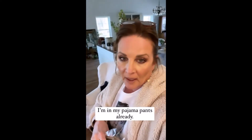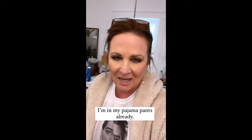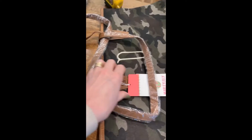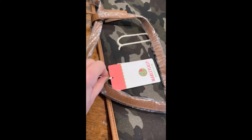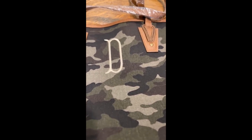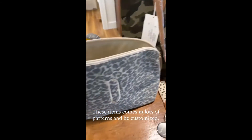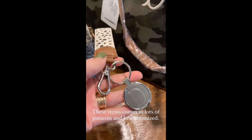I shared my order from Marley Lily the other day and it just came in. Marley Lily is a website that has lots of little gift ideas — you can get them customized. I got a D on this tote and you can get your monogram. They have totes in lots of different patterns, and I got this for my makeup bag for my purse. They also had these cute little keychains you can get customized.